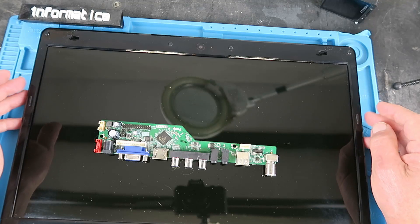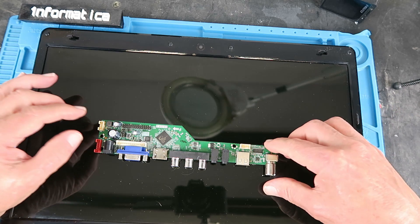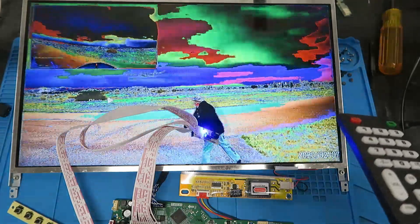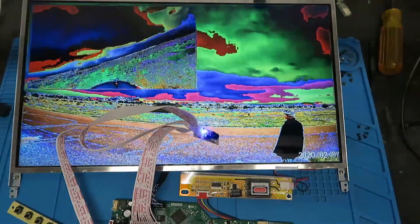Today's project is to repurpose this old laptop screen into an HDMI monitor using this little universal controller board. If you've happened across this video because your screen looks like this, then carry on watching — I have a fix for you.